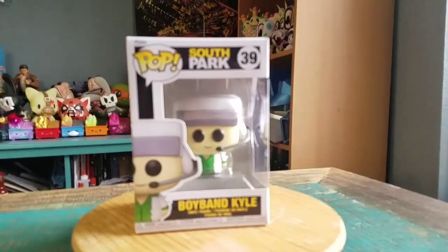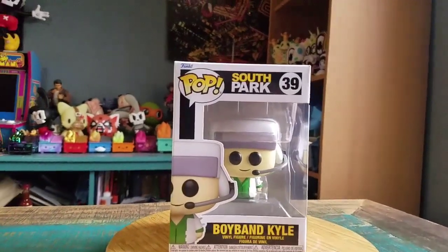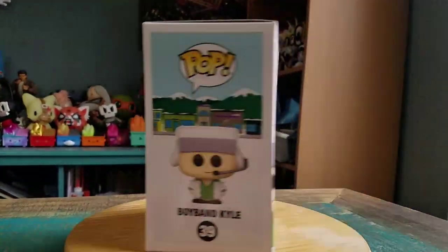Hey guys, Cheesy Puffe here. We're going to have another pop for the collection today. Another one from South Park, you guys. We got Kyle — we got Boy Band Kyle. From Finger Bang, Kyle there.